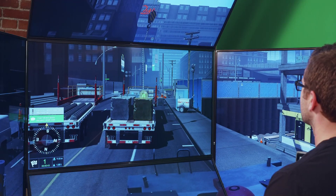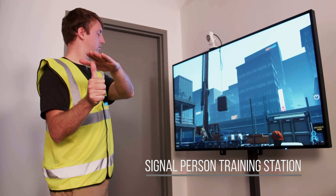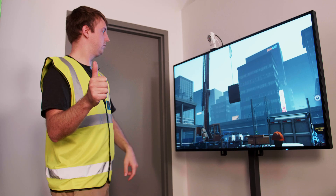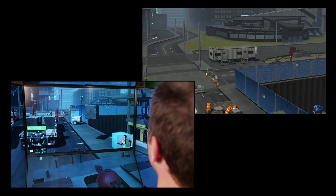Collaborative learning can be further extended with CMLAB's optional Signal Person Training Station. The Signal Person Training Station allows a trainee to guide the operation within a challenging virtual job site that includes power lines and job site personnel.